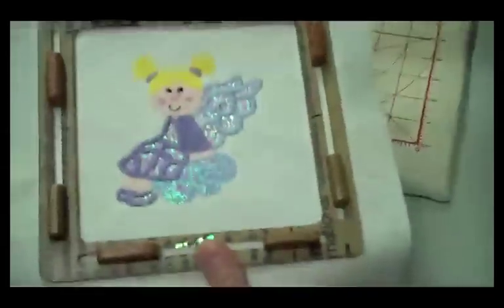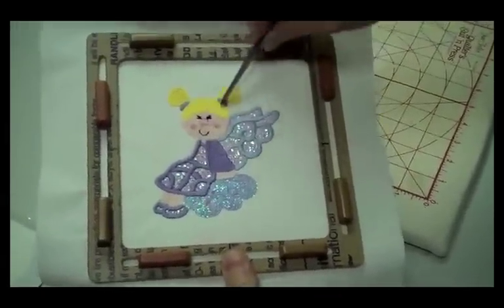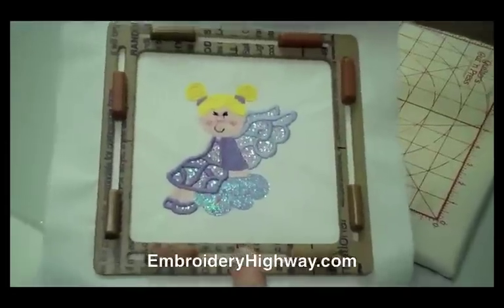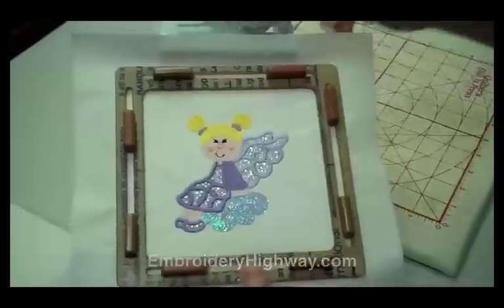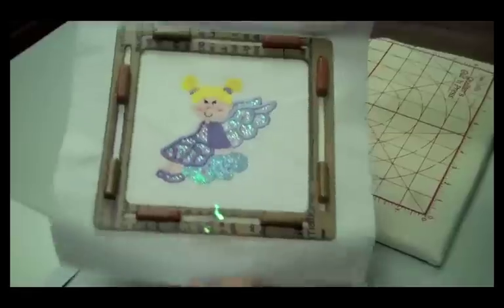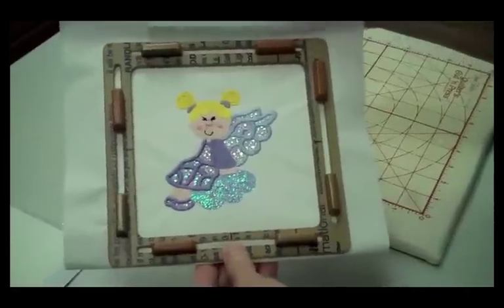I'll cut my jump stitches and then I will be all done. As you can see, the mylar kind of peeks through the density — I don't use a very heavy density — so you can see the mylar peeking through a little bit, giving it a sparkly feel. All of the open areas are really pretty and pick up the light. That's all there is to stitching a mylar design. You can use any design that has an open fill to it, and it should look very pretty with the mylar underneath.